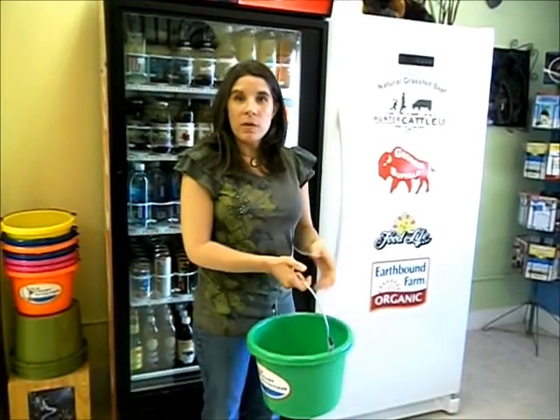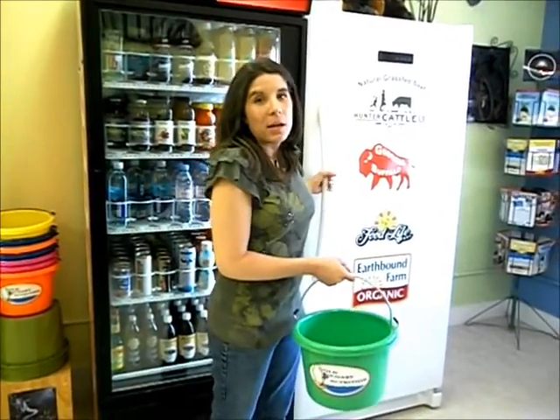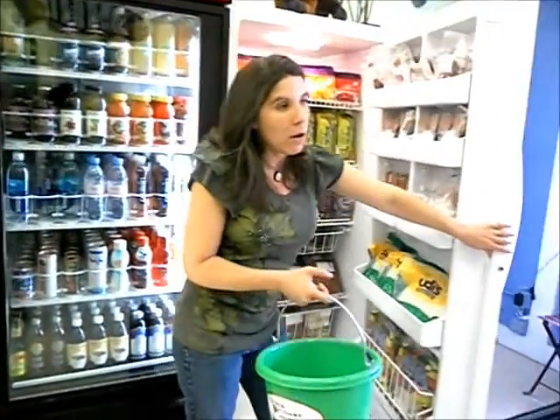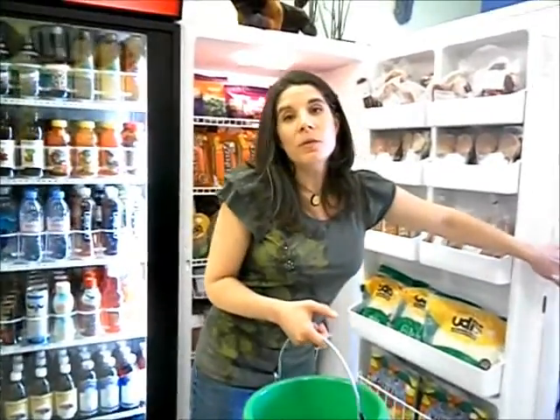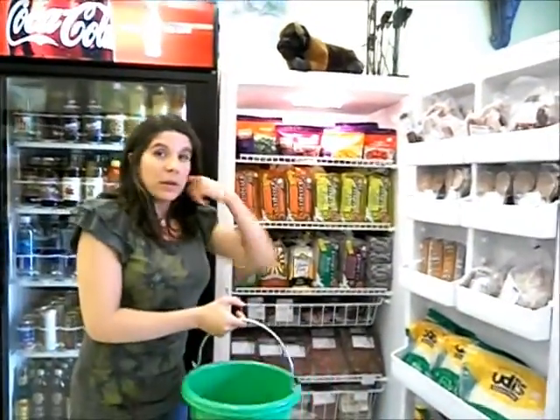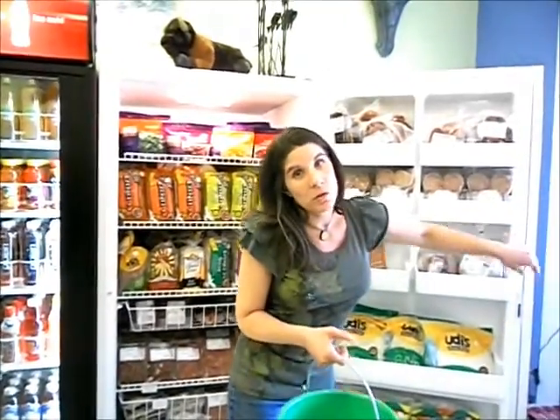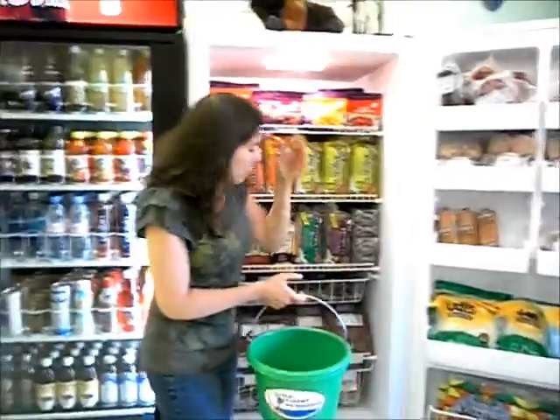My friend Ruth is going to come over to the house later. A lot of people have been asking because we have in our household gluten intolerance, dairy intolerance, and a little bit of a sensitivity to eggs. So I'm going to show how you can make a good meatloaf without using milk, eggs, and bread, which are typical fillings that go in meatloaf.